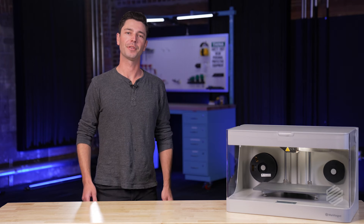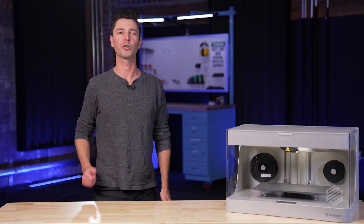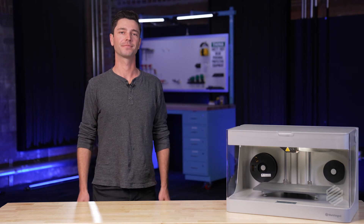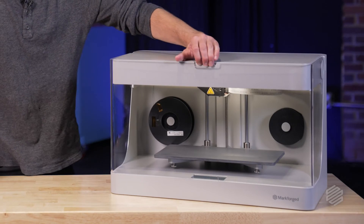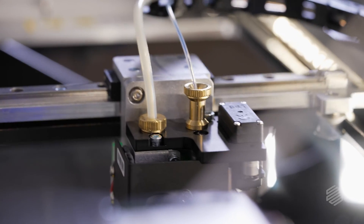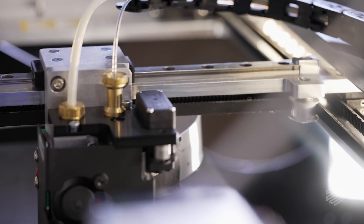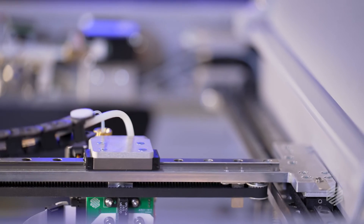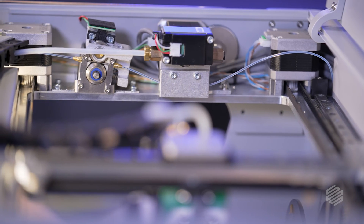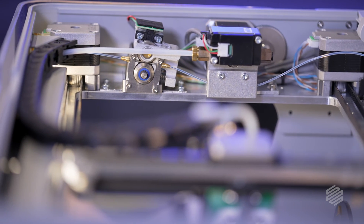We knew from the get-go that people were going to use this printer for incredible applications, like high-strength tooling or even production parts. That's why the team sweat the details that are immediately evident when you pop the hood of this machine. The single-body aluminum chassis the printer rides on was deliberately engineered to resist the torque induced by the belt drive system. The stiffer frame results in higher accuracy and improved surface finish, resulting in the high-quality parts that Markforged is known for.